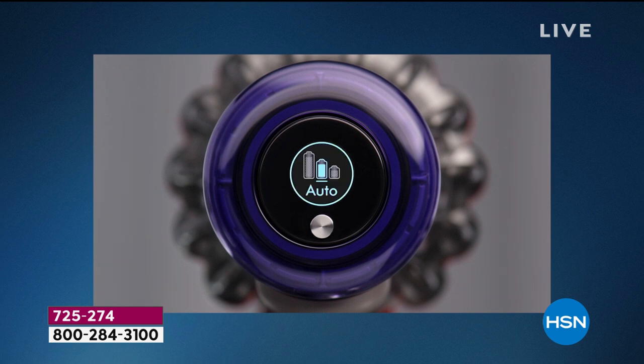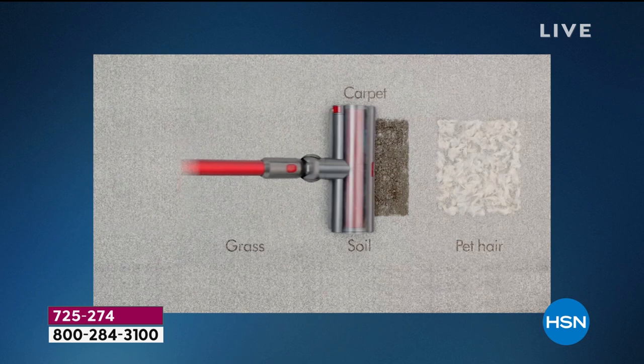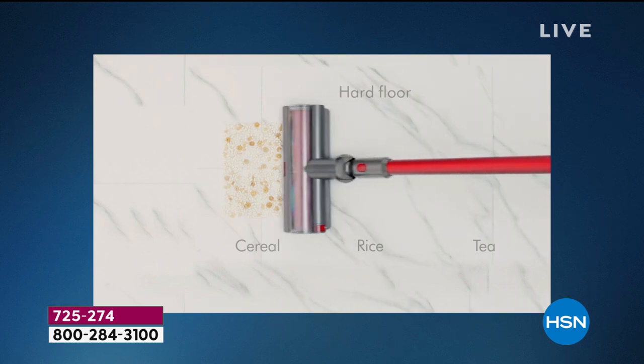We're not going to talk about just any Dyson — we're going to talk about the crème de la crème of Dyson. This is Dyson's most powerful and smartest cordless vacuum they have ever made. We have an awesome bundle, and I love this bundle.